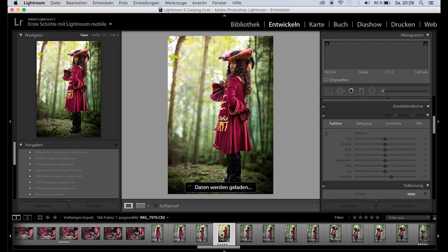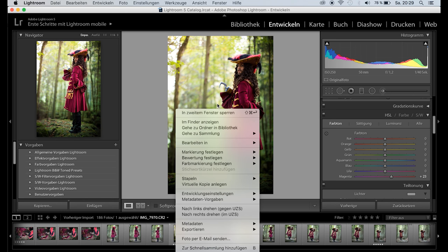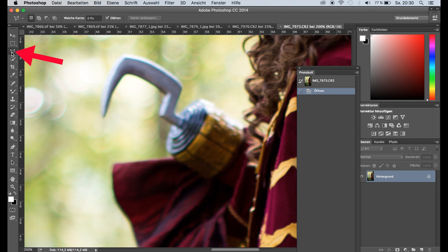Now I just wanted to replace Naraku's hook. For that I copied the adjustment settings and pasted them into a different photo. Opened both images in Photoshop, cut out the hook I liked more, and quickly added it to the final photo.